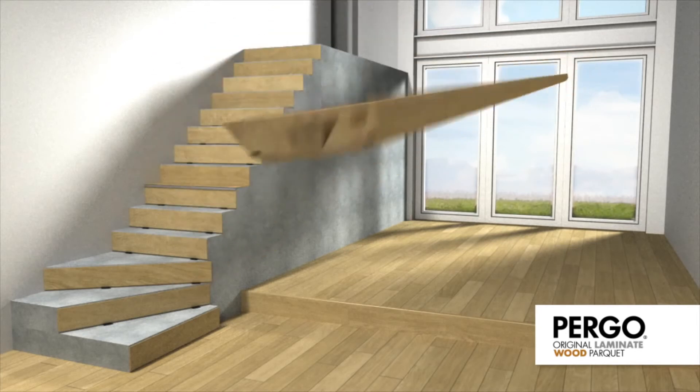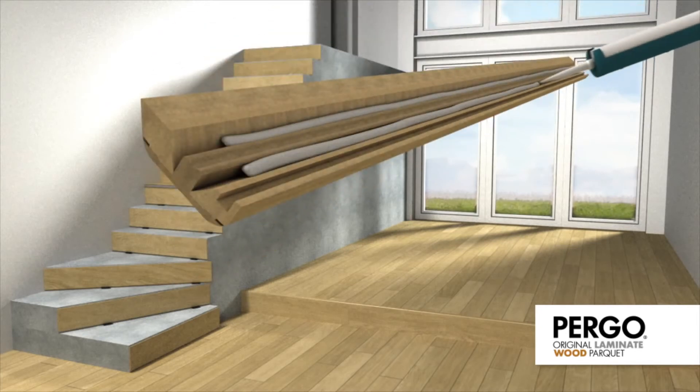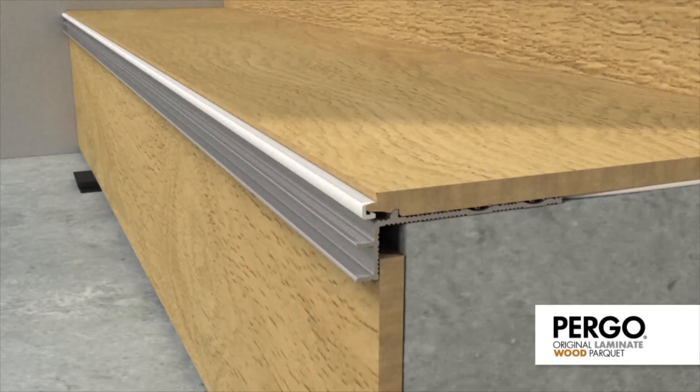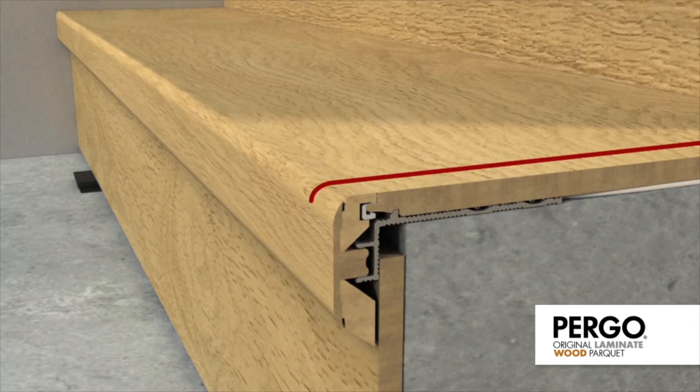Apply glue to both sides of the moulding foot. Now press the 5-in-1 moulding horizontally onto the sub-profile and ensure that it fits neatly with the floor to give a smooth transition with the rest of the tread.